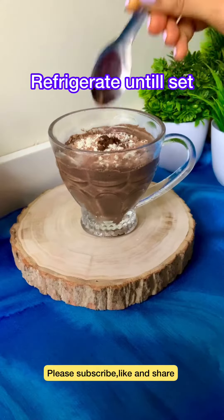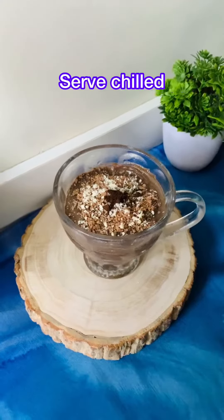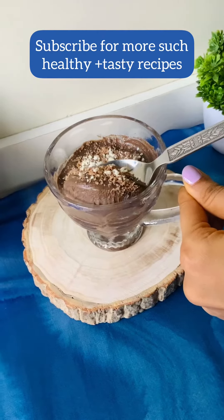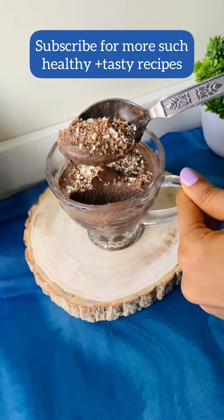So friends, this is a super healthy, delicious, quick and simple chilled dessert ready. Serve it and enjoy it. Until next time, bye.